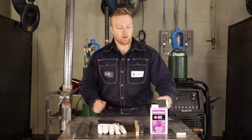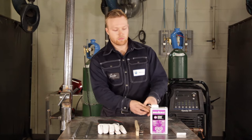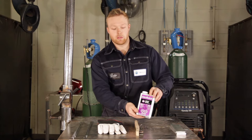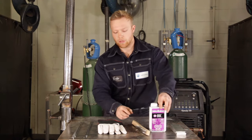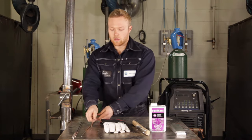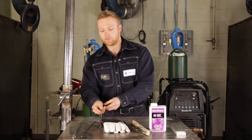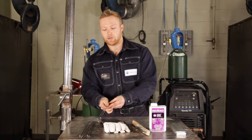Here we have our 8 inch by 1/8 inch aluminum. We have acetone to clean our aluminum, same with a wire brush — a stainless steel wire brush, I might add. Our TIG gloves. For the outside corner joint I'm going to be using 3/32 5356 aluminum filler, and for the butt joint I'm going to be using 1/8 inch 5356.